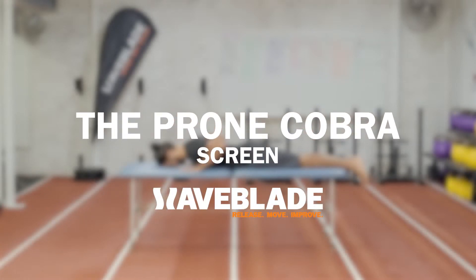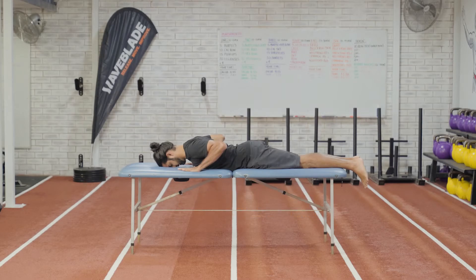The Prone Cobra screen. The goal of this screen is to assess lower back tension, tightness, pain, and potential injury.